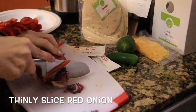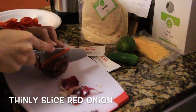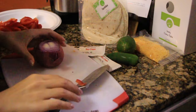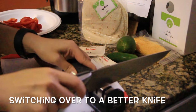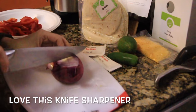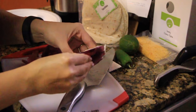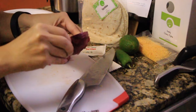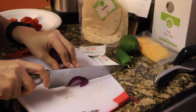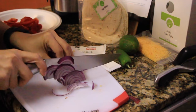Next we're going to do the same thing with the red onion. This particular knife got a little bit dull, so I'm going to change it out. I have this knife sharpener that I absolutely love, and this knife I've had for like 10 years — no joke. You can see it slices so easily. So we're going to take the red onion and slice it thinly, just like the red bell peppers, then put the red onions off to the side as well.